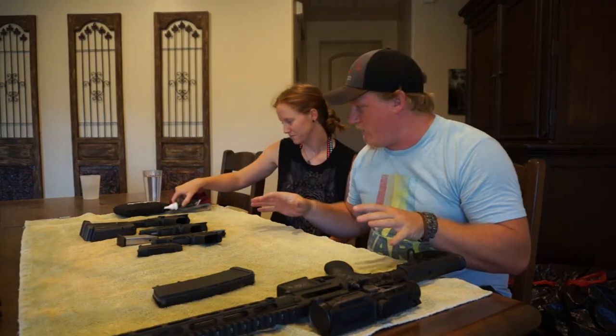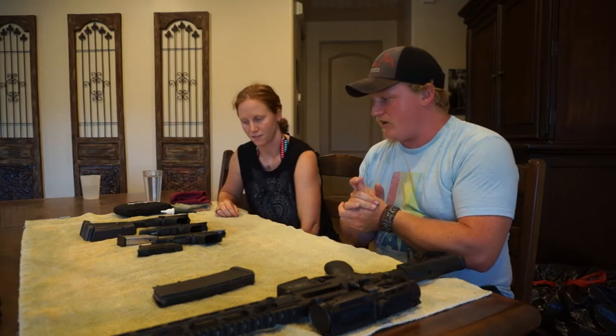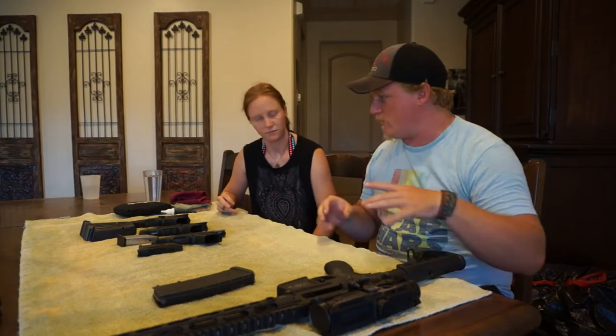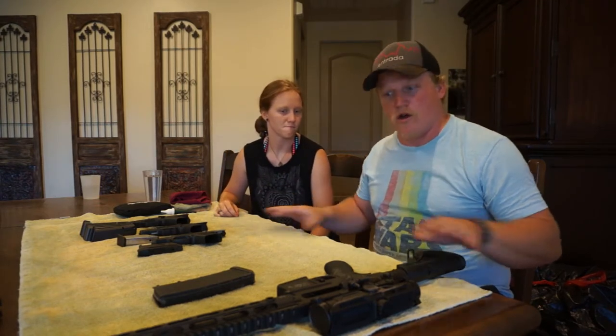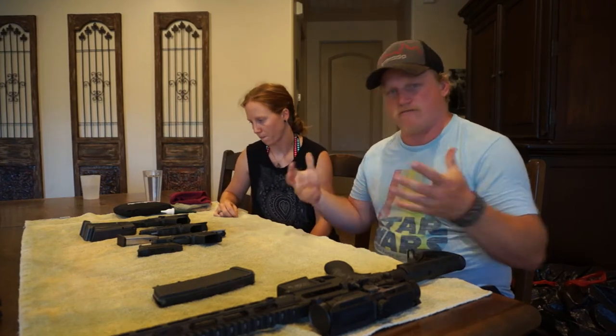What's up guys? We are going to be cleaning some guns today and I figure we'll take you guys along on the process and just let you know what my process for cleaning guns is and go from there.